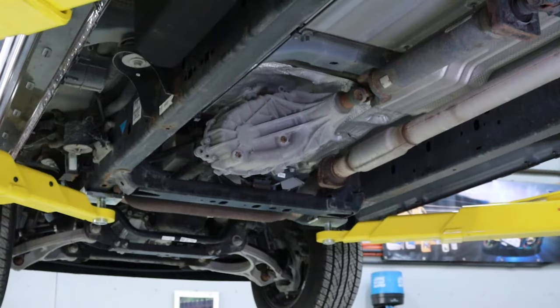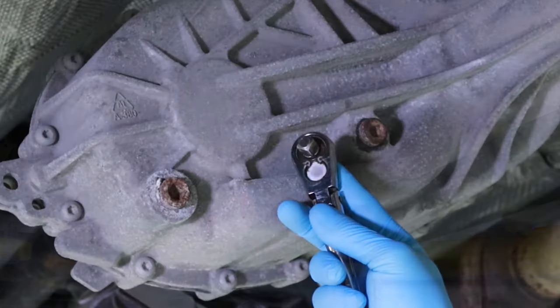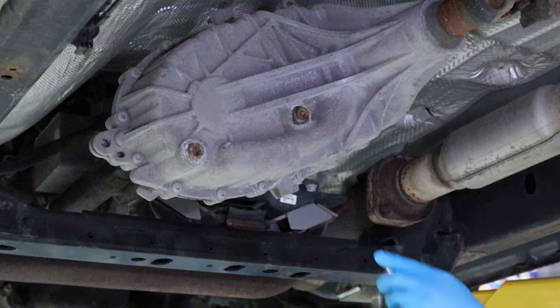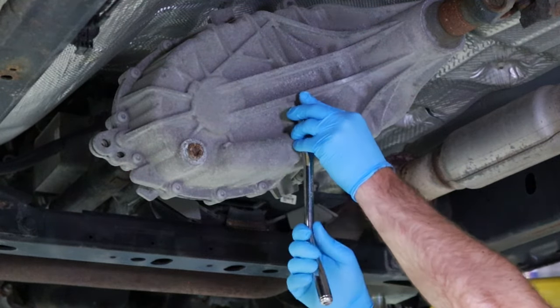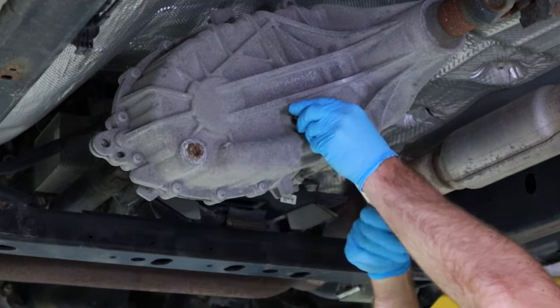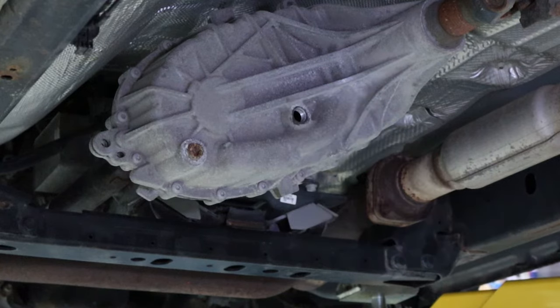Next, locate the transfer case fluid fill plug. This is located on the rear side of the transfer case, closest to the driveshaft. Loosen and remove the fill plug in a counterclockwise direction using a 3/8" square bit or ratchet. Removing the fill plug before the drain plug confirms you have a way to refill the transfer case with fluid in case the fill plug is seized or cannot be removed.